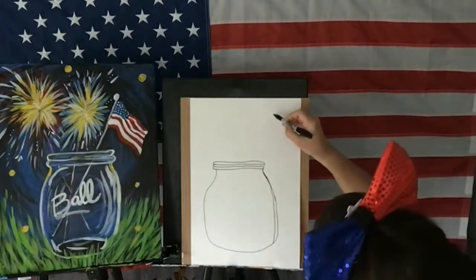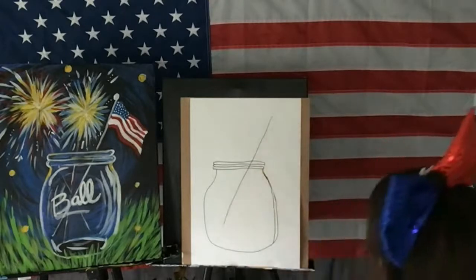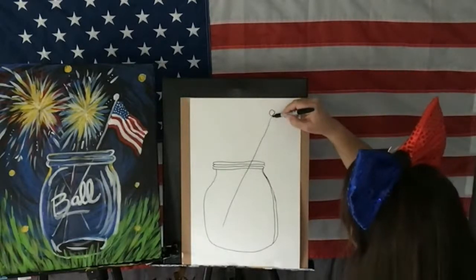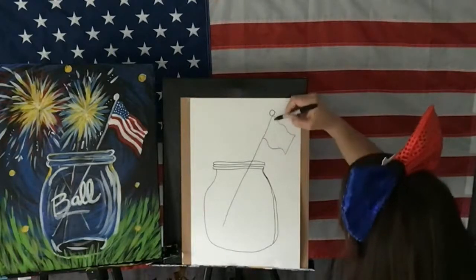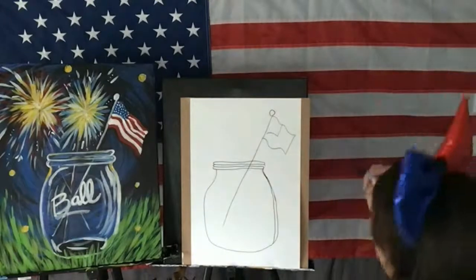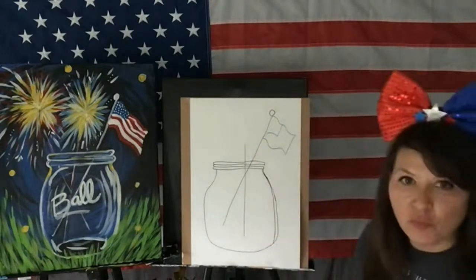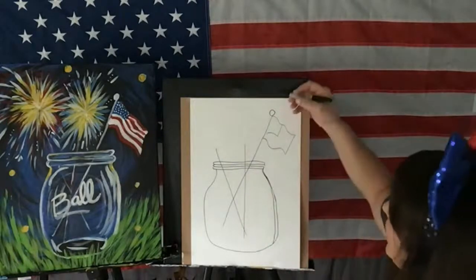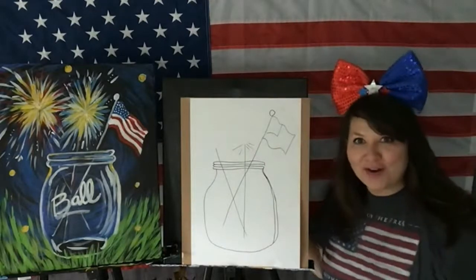I'll do a diagonal line and pull a little baby circle on top — that's going to be my flag — and a wavy line. There's my flag in my Mason jar. And then I'm going to do more of a vertical line and another diagonal, then just some little lines for the fireworks — or those are sparklers — but I don't want to have sparklers in my house.